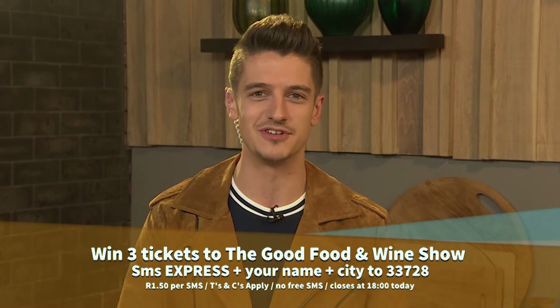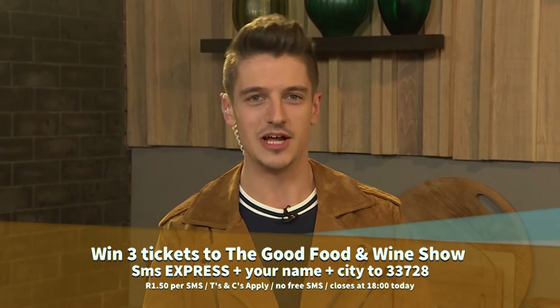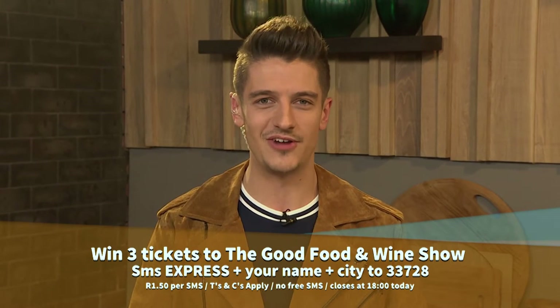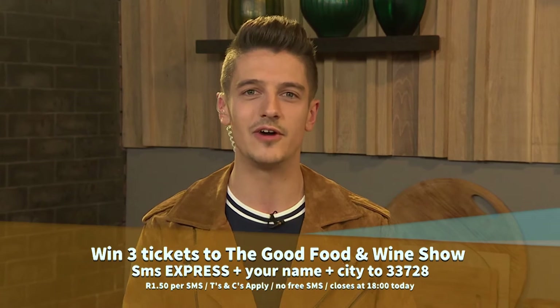We're giving away tickets to some lucky viewers, but please note you have to be in the Johannesburg area this weekend to attend the show. SMS the keyword Express and your name to 33728, and you could be the winner. SMS costs R1.50, T's and C's apply and can be found on our website.